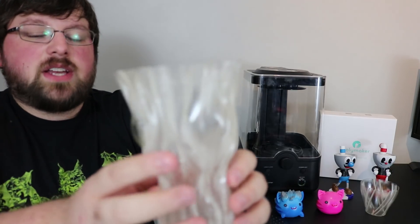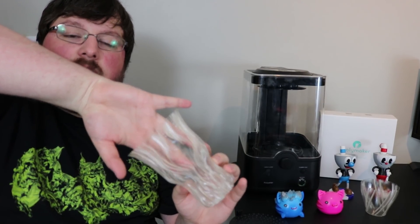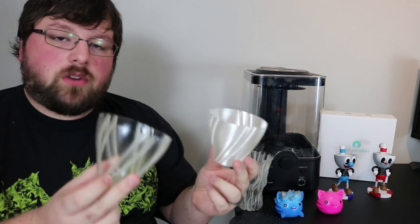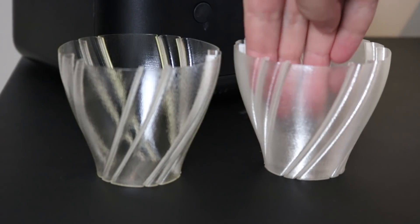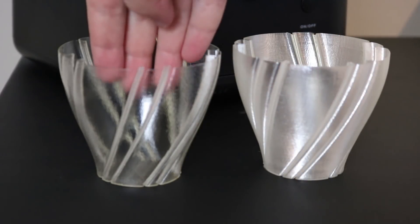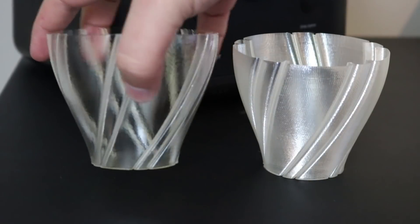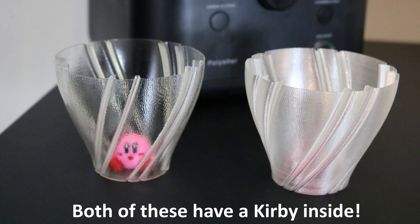Let's talk about the clear filament. This is clear PolySmooth — it prints just like all the other PolySmooth filaments. This one's a kind of crazy pattern so it doesn't illustrate it super well, but you can see if I stick my hand in, you can definitely see my hand through it. You can get some really cool effects like this crazy vase here. These two models show it off better — they were printed on the exact same printer with the exact same settings, one polished and one unpolished. The unpolished one is still decently clear, you can see fingers through it, but the smoothed version is a lot closer to glass — you can see right through it, and aside from any weird patterning it's almost perfect.